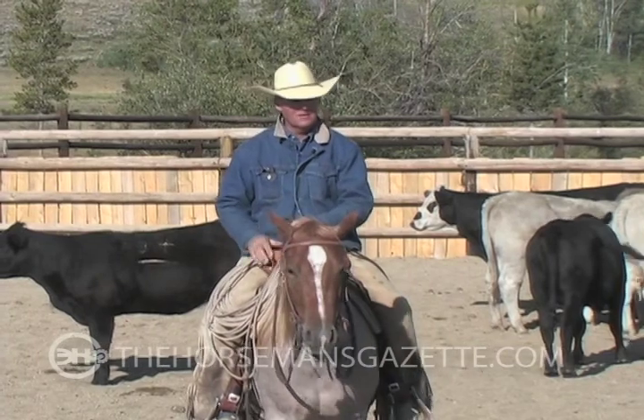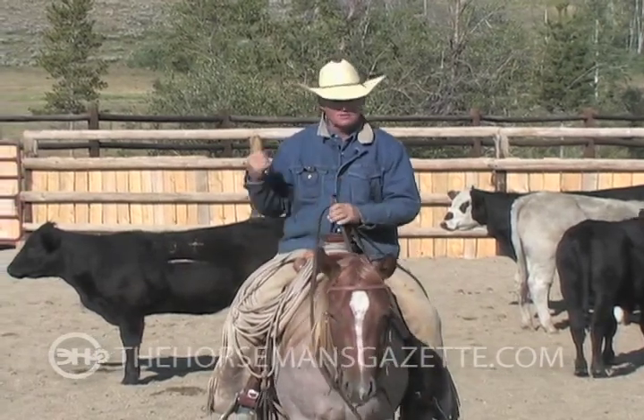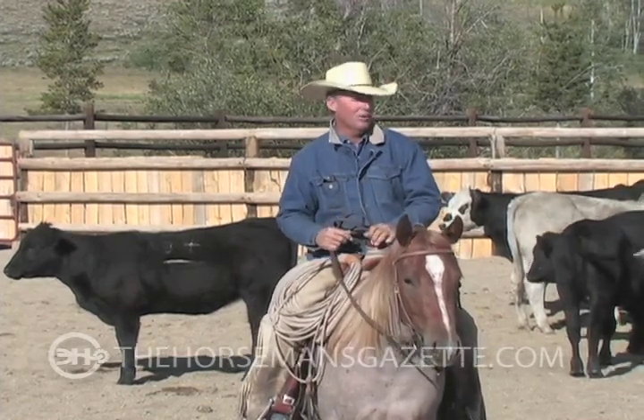And I can't achieve that if I take my eye off the cow. When I'm going around here, I'm going to be looking way ahead to see what cattle I can point them to.